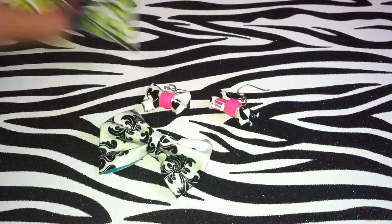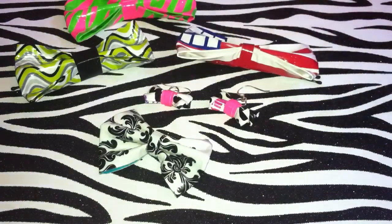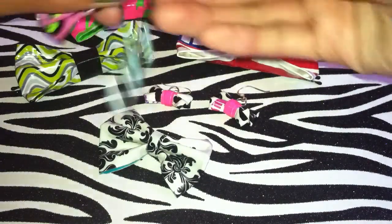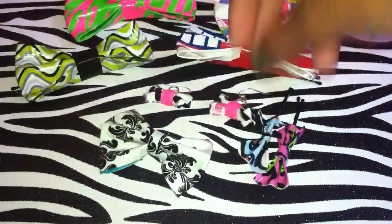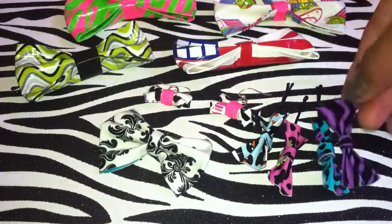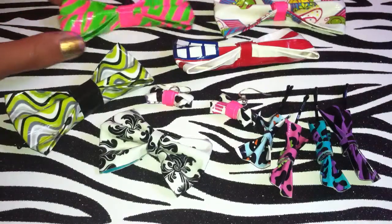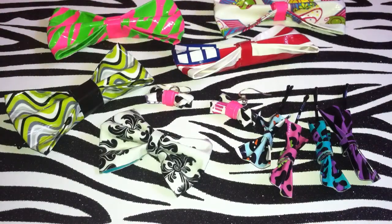I don't have that much because nobody usually buys them, so I don't make them as much. But I hope you enjoy the very little amount of bows I had, and I apologize for the late video — I wasn't home this weekend. Thanks for watching!